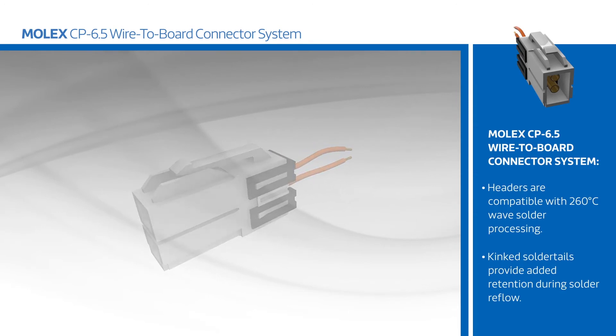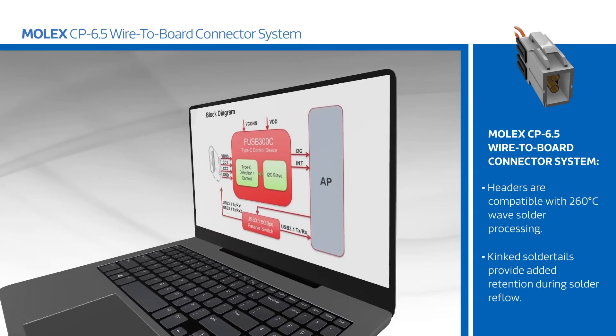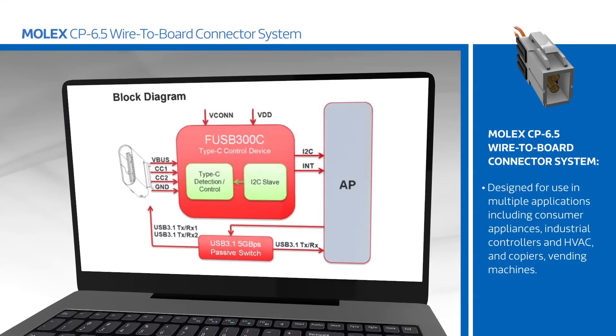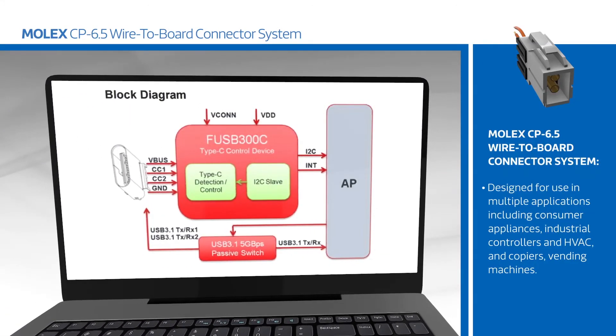The Molex CP6.5 wire-to-board connector system is designed for use in multiple applications including consumer appliances, industrial controllers and HVAC, copiers, vending machines, and security systems.